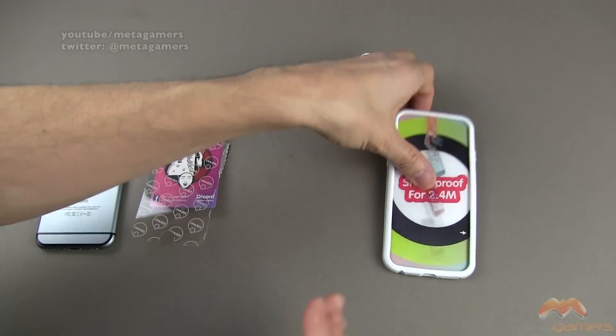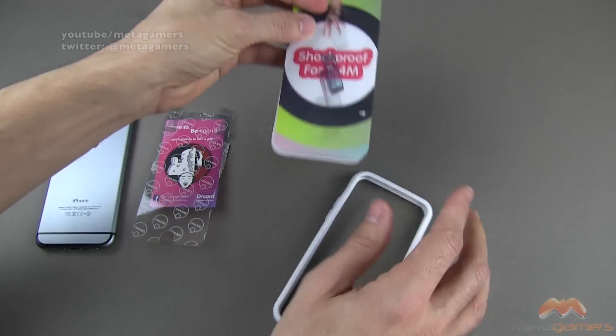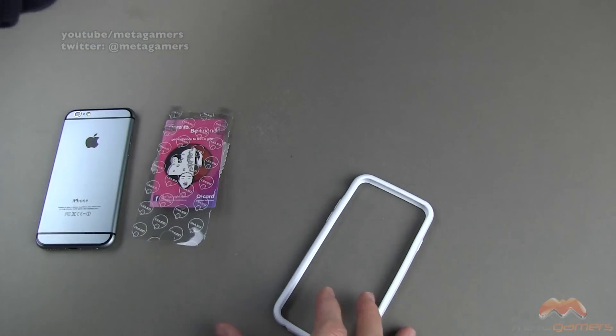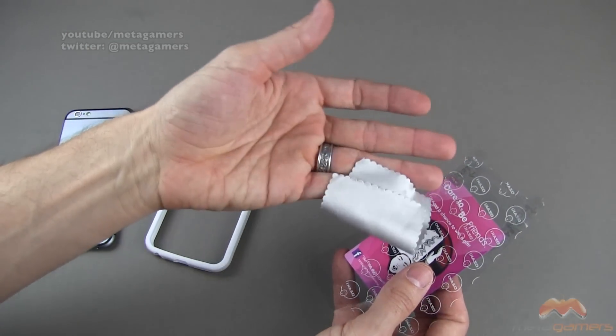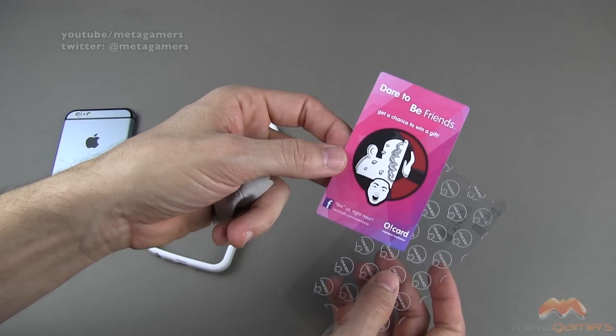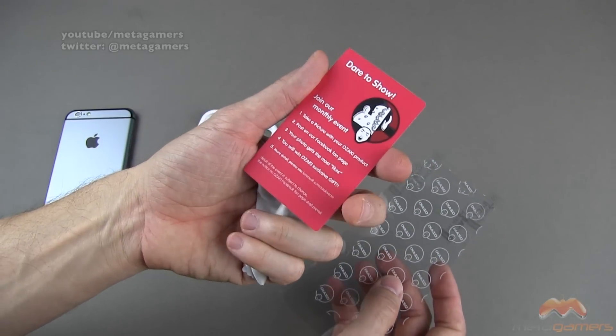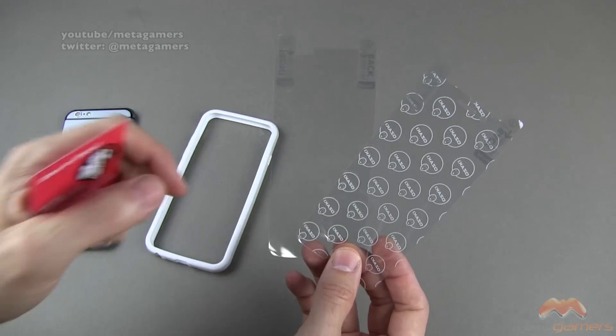Let me go ahead and move that out of the way, and then I will remove the insert here. Taking that out, inside there's a little pouch, and what you find inside of that is a microfiber wipe. You're also going to find an O-card, as they call it — an Ozaki card — to be friends and join a monthly event.